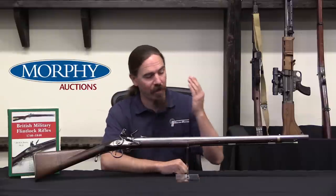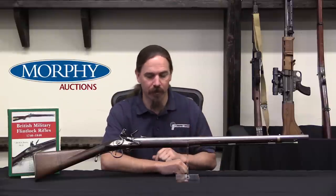Thanks for tuning in to another video on ForgottenWeapons.com. I'm Ian McCollum, and I'm here today at the Morphy Auction House where we have a really cool rifle to take a look at.